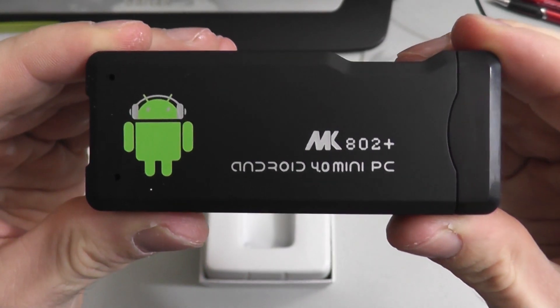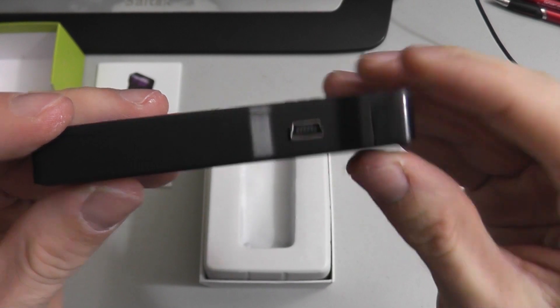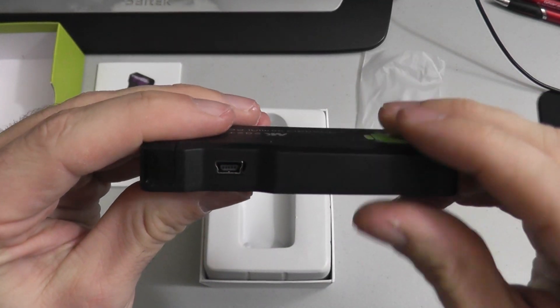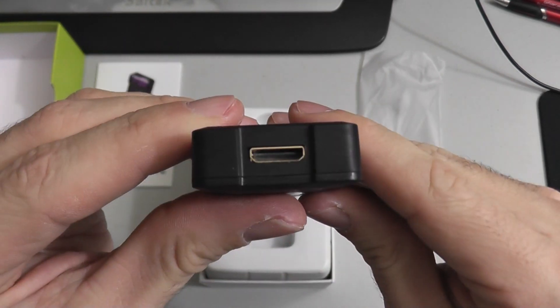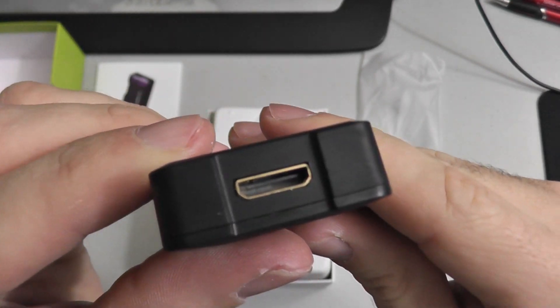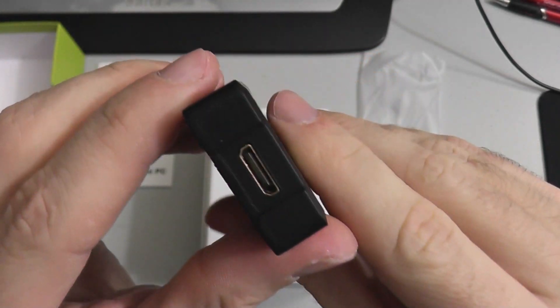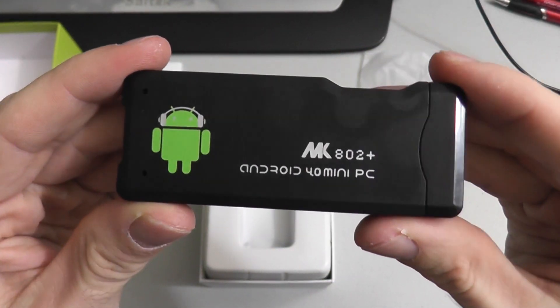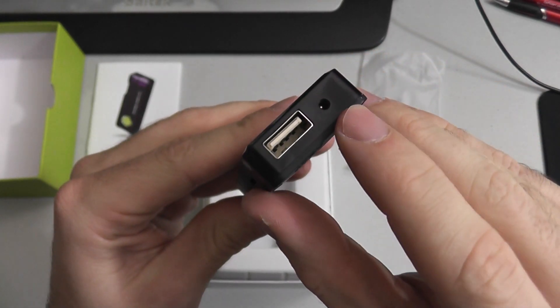They have newer and faster ones out now, but they cost more money too. If you're on a budget and you like playing Angry Birds and just want to get on the web and browse some YouTube, this thing's not bad. Also in the future, I think I'm going to try and port Ubuntu on this, or get some kind of ARM revision going — maybe Slackware or something.